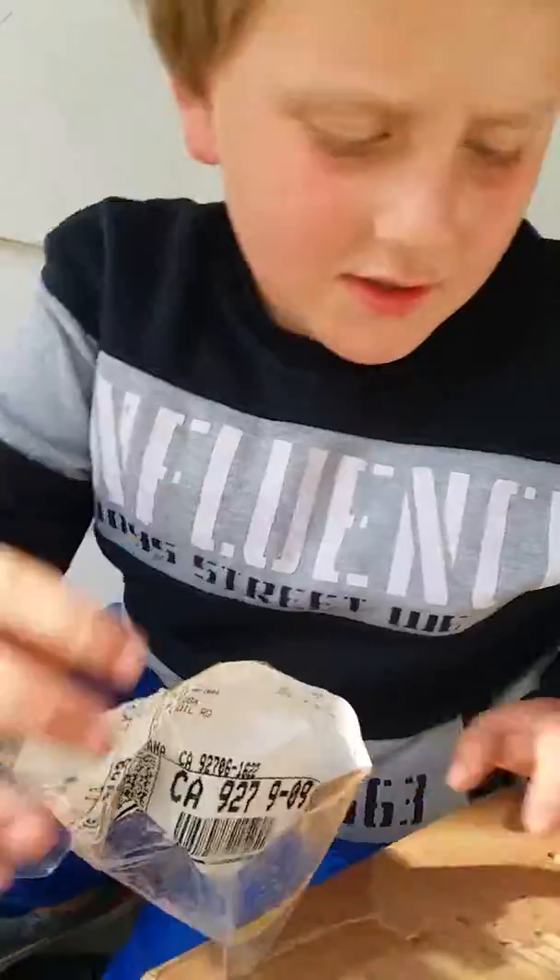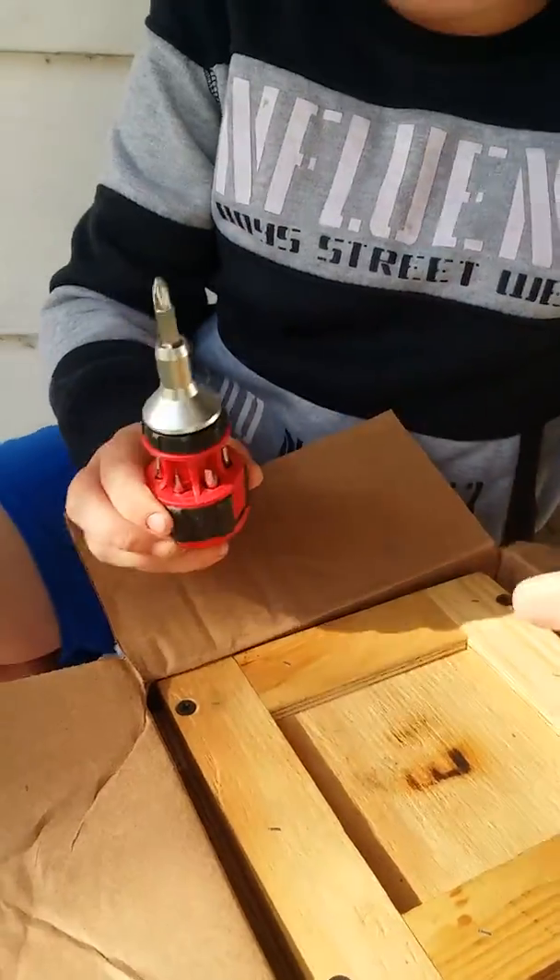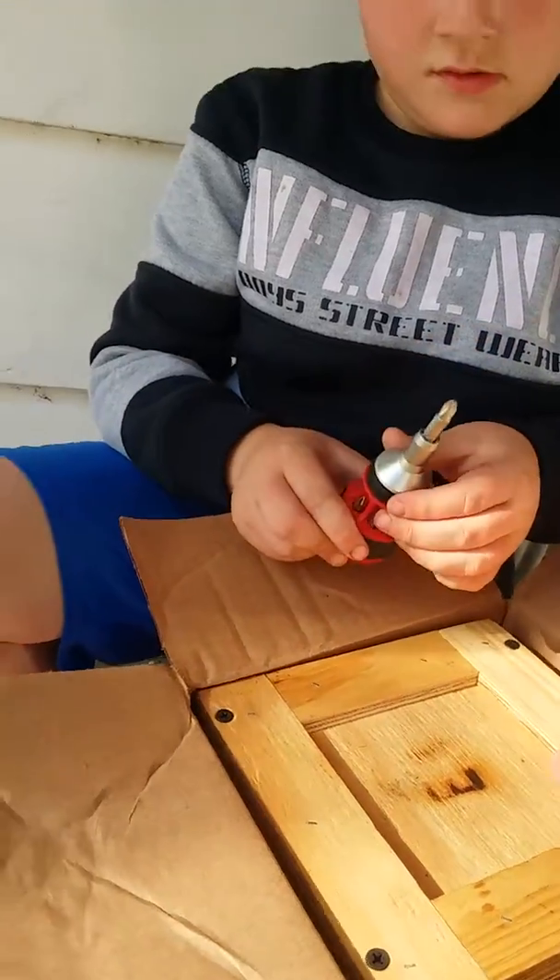There we go. Now he said something special. Look at this — it is something special. Look, you see that? That tool's for you because you need that tool just to open the box.